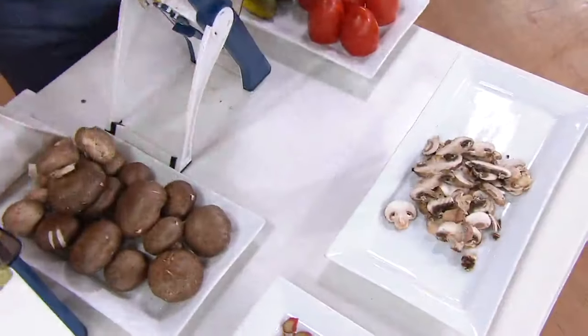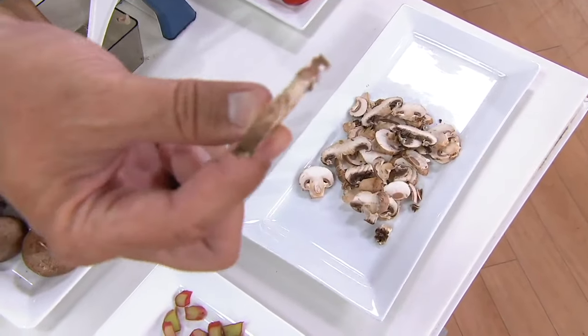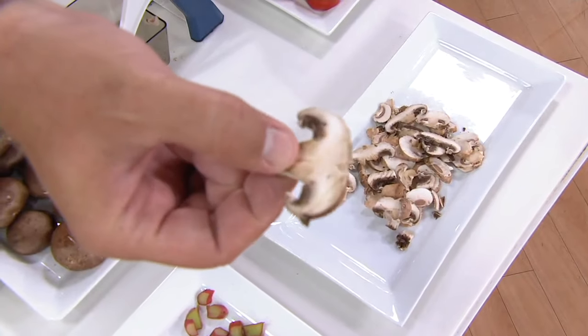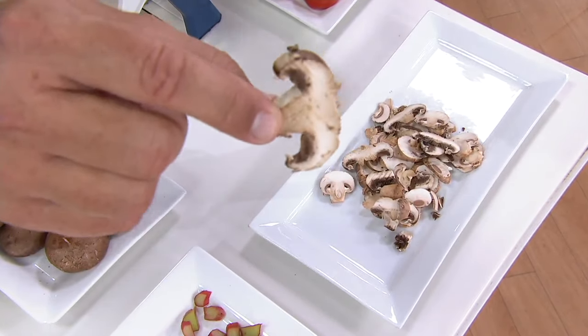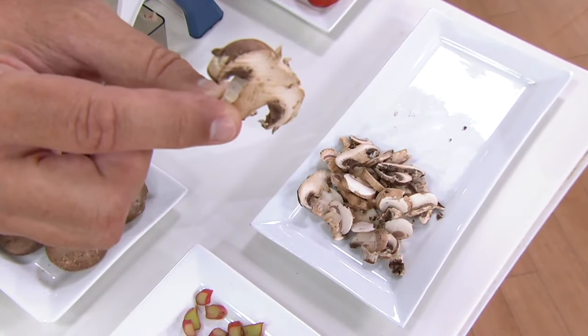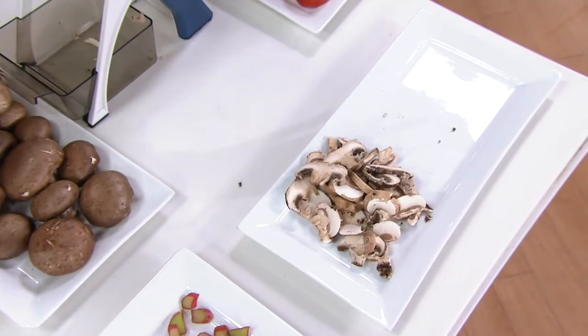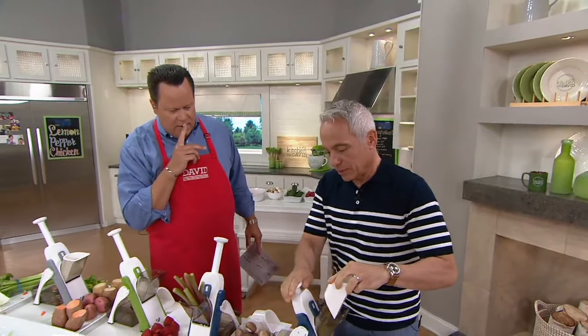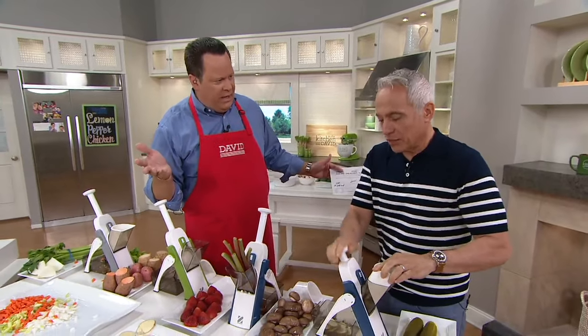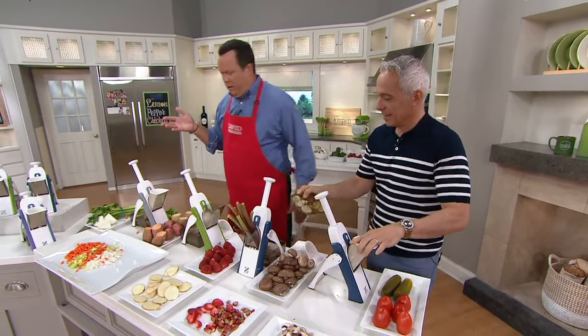There's no waste — notice there's nothing going in the waste bin. Beautiful sliced mushroom. Even if you've got Chef Zakarian's knife skills, that's still going to be a challenge. Say you're going to the barbecue and you want some pickles — we can just slice some pickles. If you're making Chicago dogs, you have to have pickles, and you have everything here for Chicago dogs.